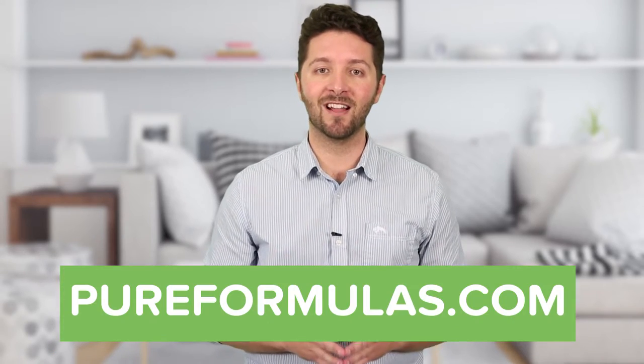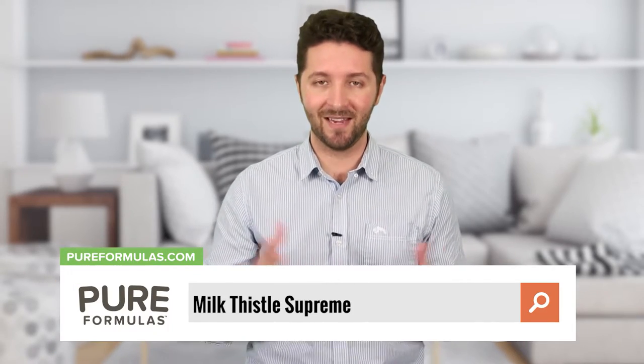To get more information about this product, visit our website at pureformulas.com and enter Milk Thistle Supreme in the search bar.